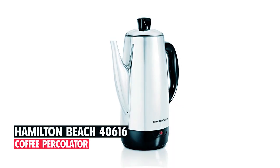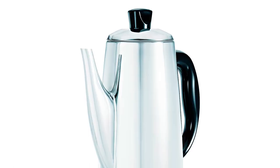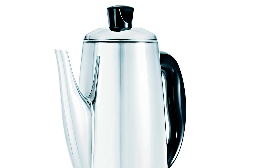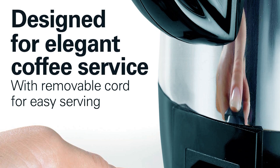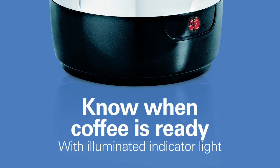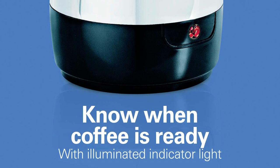Hamilton Beach 40616 Coffee Percolator. After evaluating the Hamilton Beach 40616 Coffee Percolator, we have given it the second spot in our Best Electric Coffee Percolators list. Featuring a traditional design with an easy pour spout and cool touch handle, this coffee percolator ensures elegant table service. It can brew 2 to 12 cups of coffee at a cup-a-minute rate, keeping the coffee hot without scorching it. Made from durable stainless steel, it comes with a detachable cord for cord-free serving. The coffee percolator also allows the user to see when the coffee is ready through its illuminated indicator light on the base.